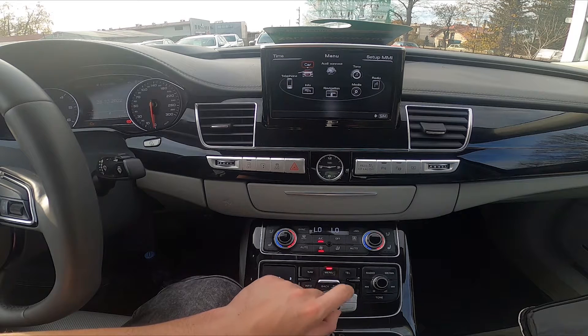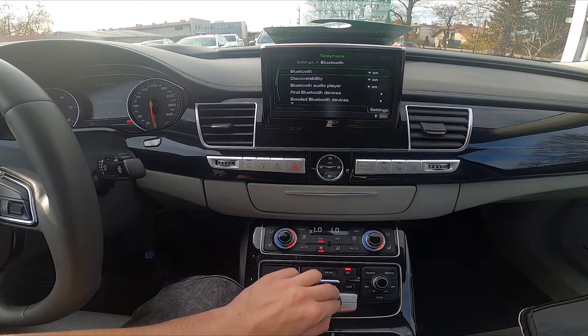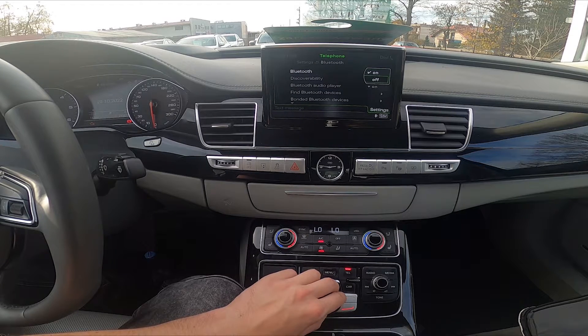In the beginning, let's go to menu, enter telephone, go to Bluetooth and select between on or off.